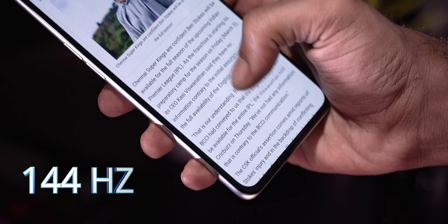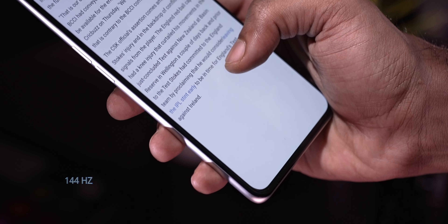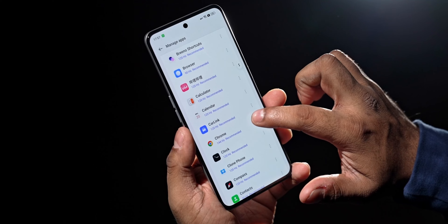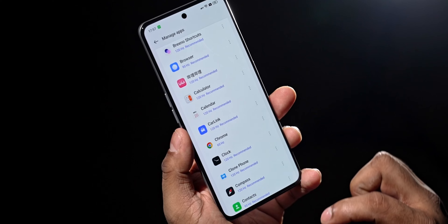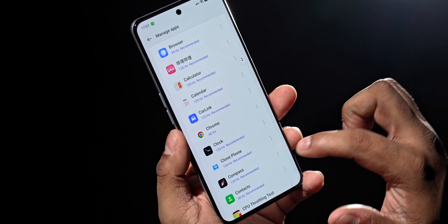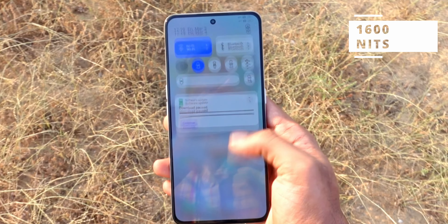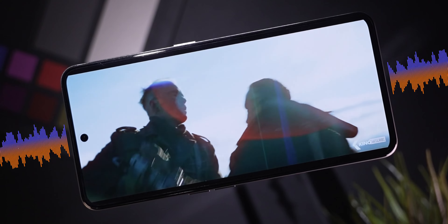This is a fantastic display with colors that pop and 144Hz refresh — it feels super smooth to use. There's no fancy LTPO technology, but realme lets you set refresh rates on a per-app basis, so you can leave Chrome at 60Hz while pushing something else to 120 or 144. It's also a bright panel with a peak brightness of 1600 nits, and with stereo speakers the Neo 5 makes for a nice media experience.